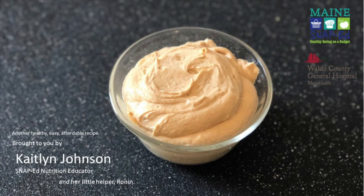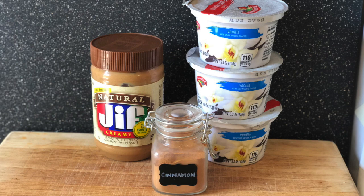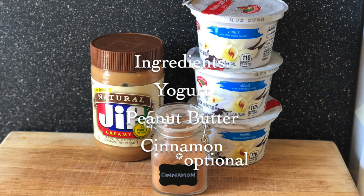Hey guys, it's Caitlin again, Snap-Ed Nutrition Educator. I've got another awesome recipe for you. We're doing peanut butter yogurt dip today, another recipe from Eating Better on a Budget. This recipe was a huge hit with both my little guy and my big guy, so I hope you give it a try.